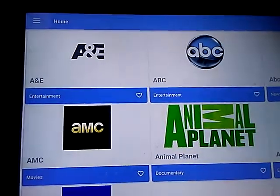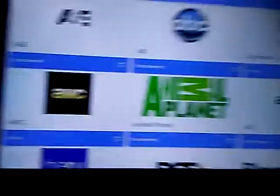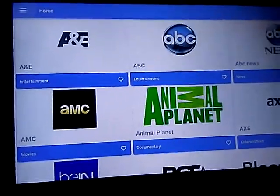Wait until it loads. And there is the free cable. Now I wish I could actually show you these work, but unfortunately I can't stream on YouTube. But there it is.